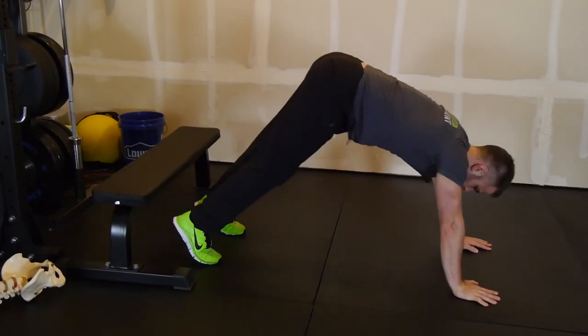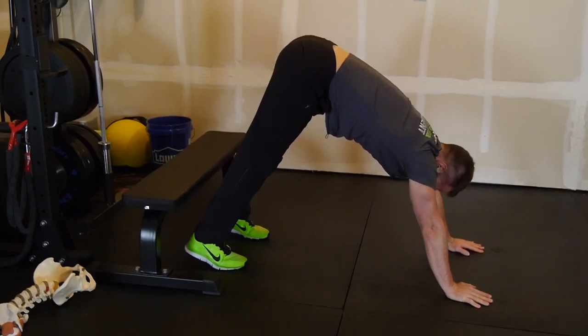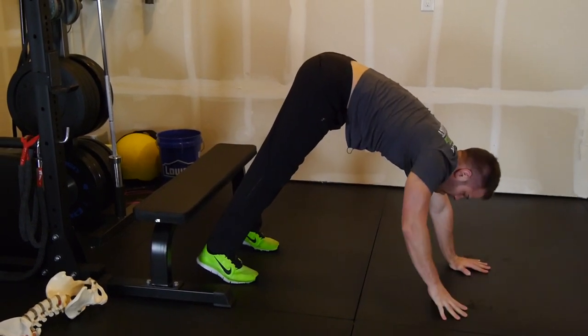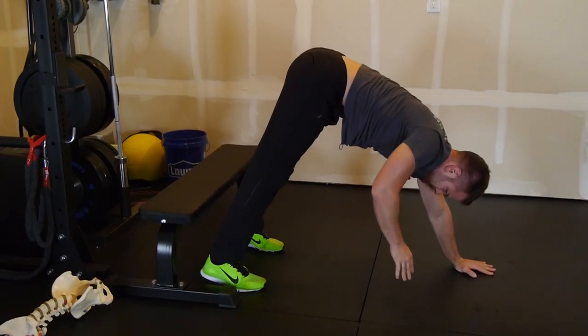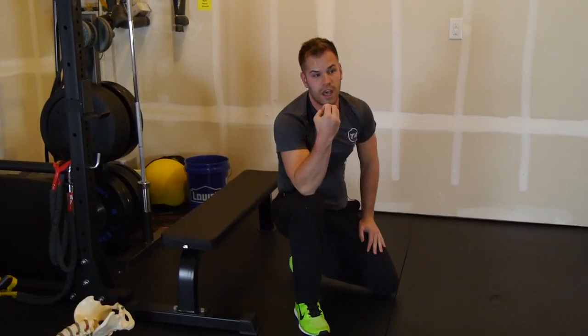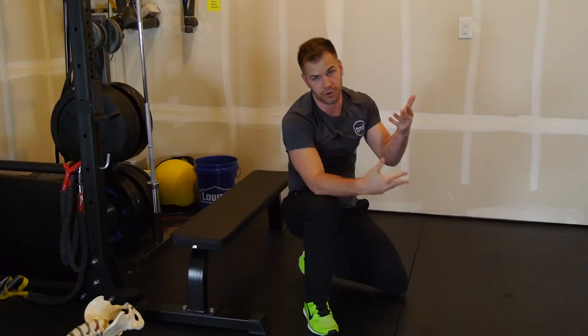You can make this more and more vertical by moving your hands back and pushing. You could make it more challenging by starting to wean yourself off of one hand — push and relax, push and relax. That is a pretty challenging exercise. You can make it easier or harder depending on how vertical your torso is.